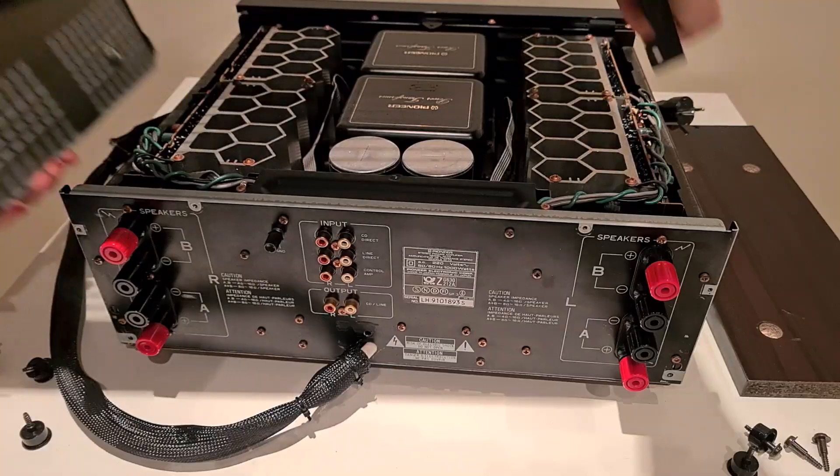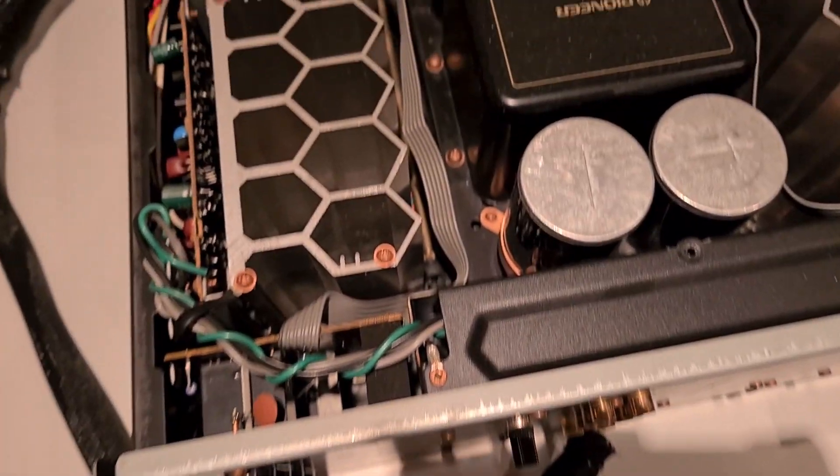A lot of screws just to take the lid off. Let's see what's inside.